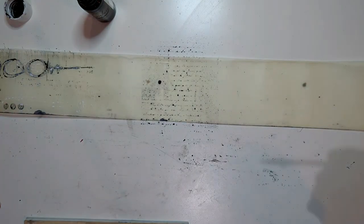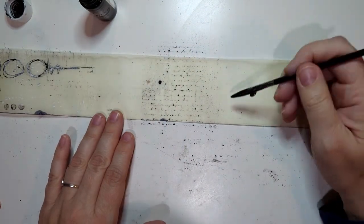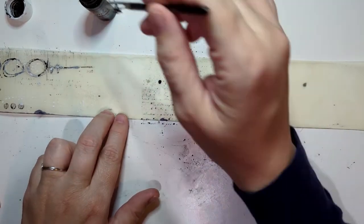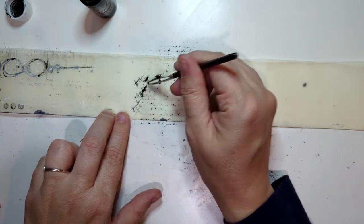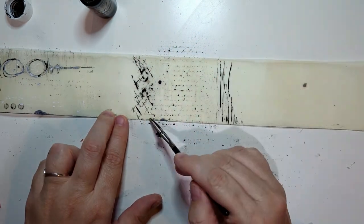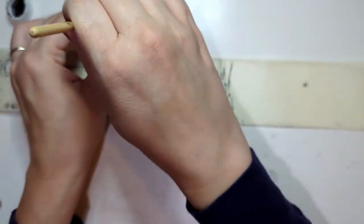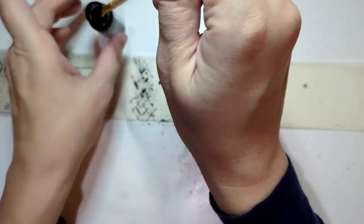Sometimes I get a good transfer with these stamps and sometimes I don't. I think better transfer happens when it's a thicker ink and I brush it on — not too much. Sometimes I'll have ink left over on the stamp and add a little water to rehydrate it, but I don't really have good results with that because it ends up being too much water. The more liquid or water there is, the worse the transfer. Can't go wrong with ink splatters though — they are fantastic. I love adding some splatters!